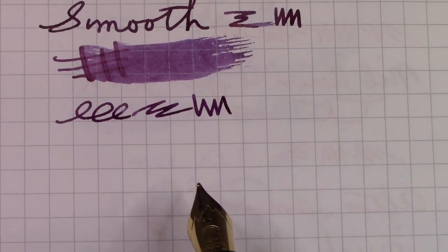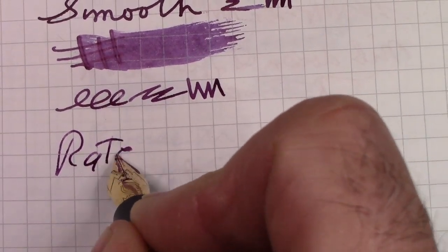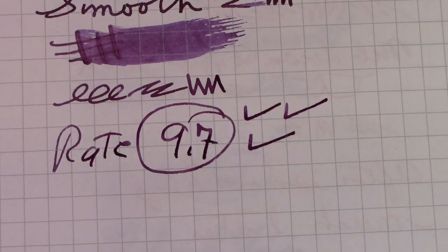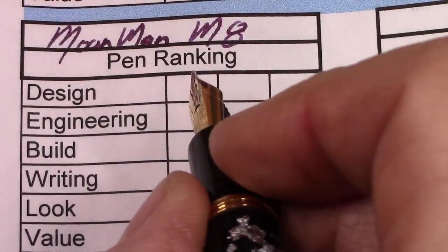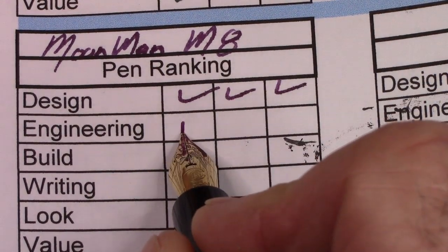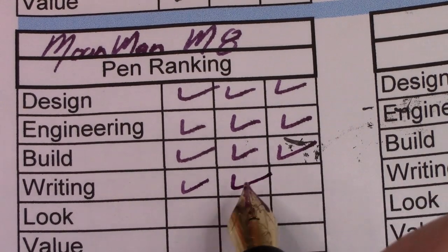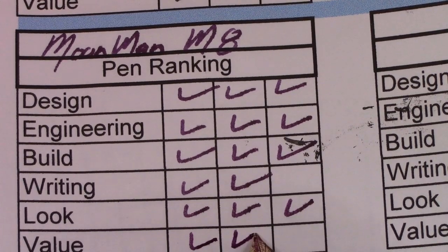I like the finish. I love the ergonomics. So where are we going to rate this pen? I'm going to rate it a 9.7. For design, it's going to get three checks. For engineering, three checks. For build, three checks. For writing, two checks. For look, three checks. And for value, two checks.